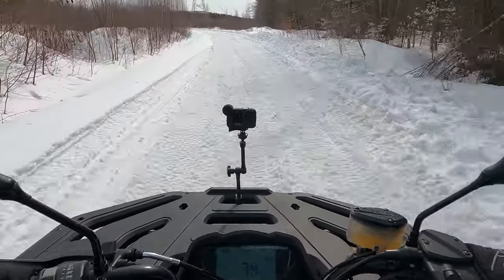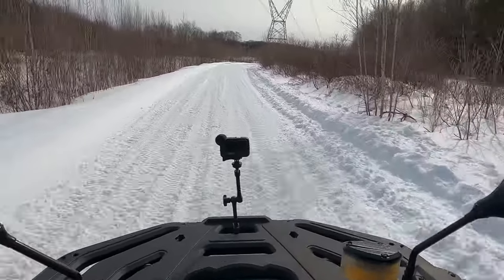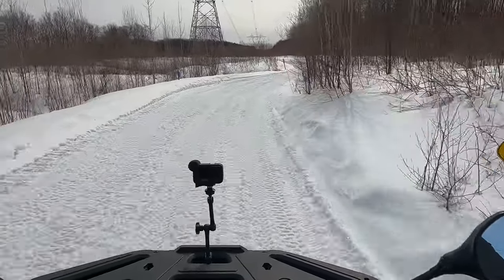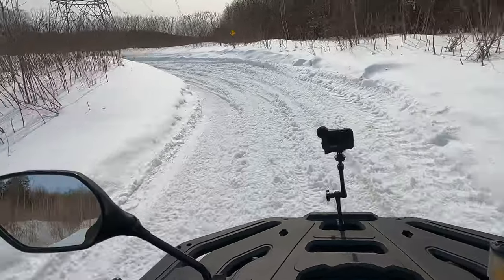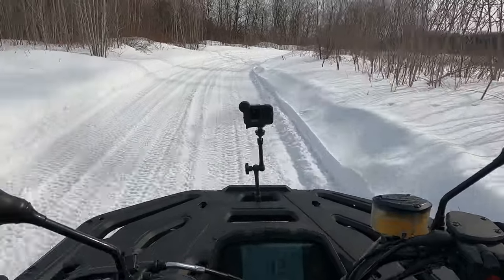The engine noise isn't bad either — it sounds decent, and when you're not pinning the throttle, it's actually fairly quiet. It's not a very noisy machine — I've heard a lot noisier.